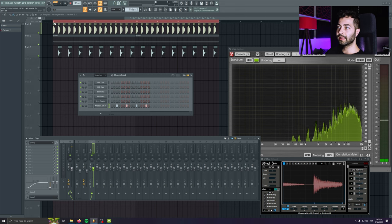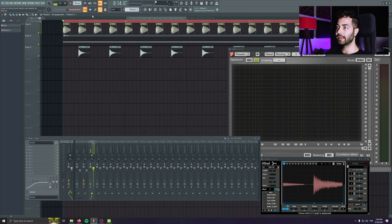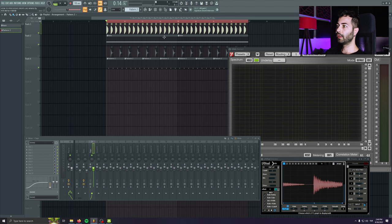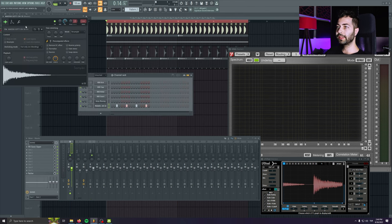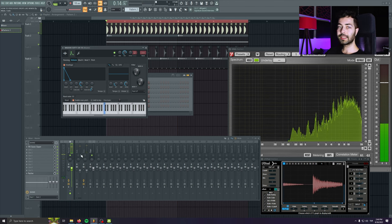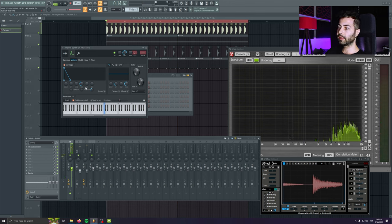There are some problems — the hi-hats are kind of too long and are overtaking much of the space that we need. To prevent that, this is what you should always do when you are working on drums and building the groove: always go to your sample and check the ADSR settings. Here we are only going to work with the decay to make the sample a bit shorter. It's best if you do it while listening with the kick.